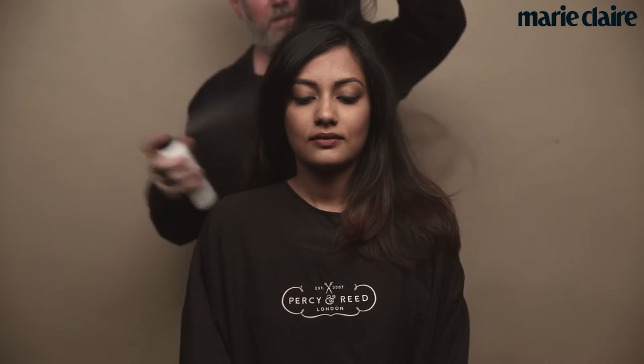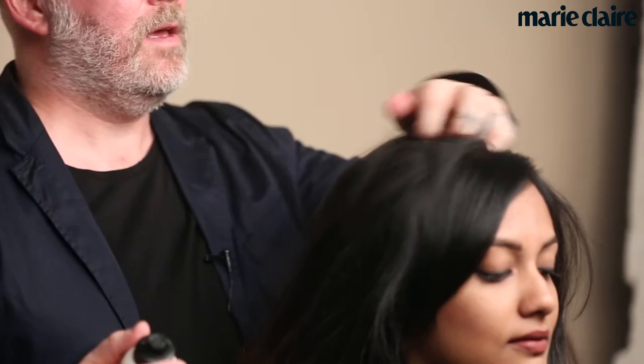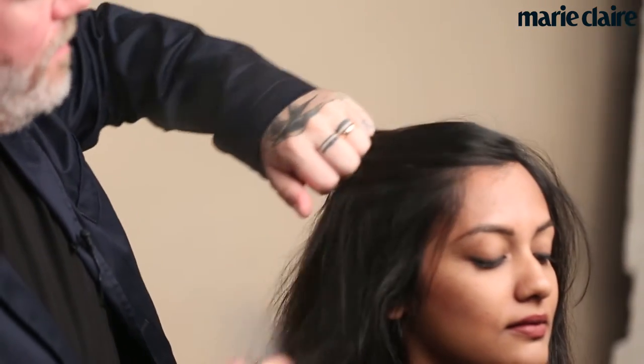We're spraying that through from root through to tip on dry hair, so we have prepared the hair with the perfect blow drying spray to give us a really great base, and then this gives us that really modern finish. This season it is essential to keep hair looking healthy, so we have used our Intensive Treatment Oil as a base on our blow drying spray and then we have worked a blow dryer through the hair.